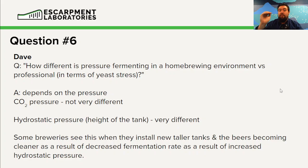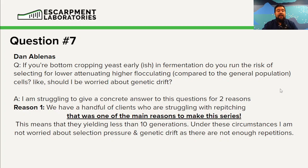Question seven from Dan Albinus: if your bottom cropping happens early-ish in fermentation, do you run the risk of selecting for lower attenuation or higher flocculation yeast cells? Should I be worried about genetic drift? I'm struggling to give a concrete answer for two reasons. The core of the question is: will I apply selective pressure onto my yeast by cropping them early?